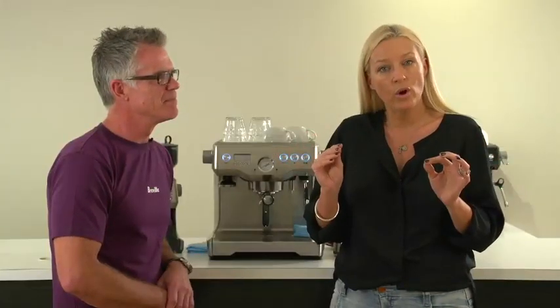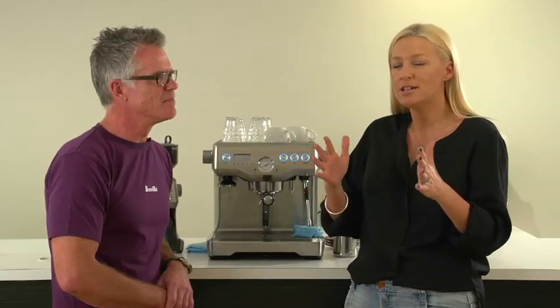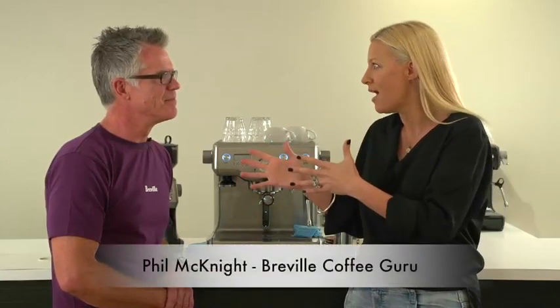Now, you know that I love my coffee. Fair to say I'm obsessed with my coffee. Can't start the day without it. What I really want to know is how to make good coffee at home. So I've come to the Breville kitchen to speak to their guru, Phil McKnight.